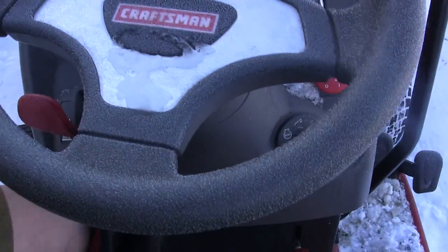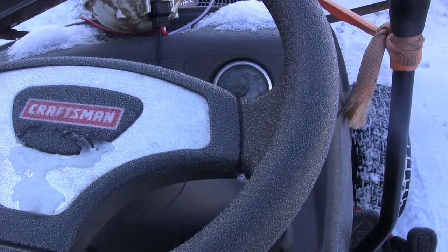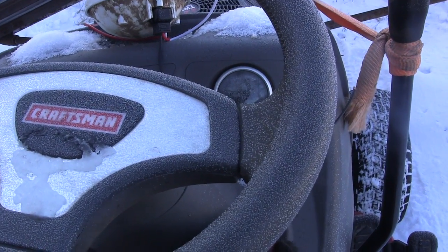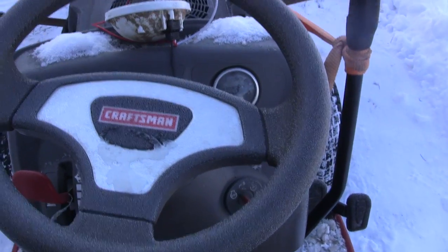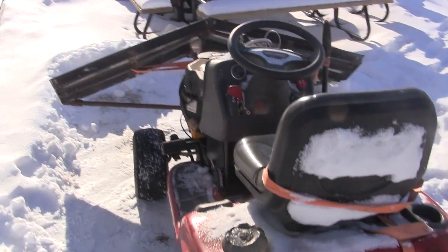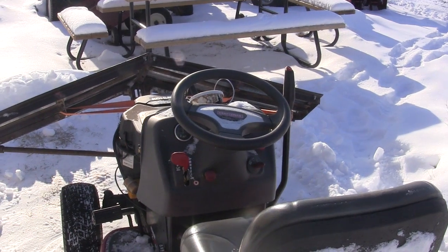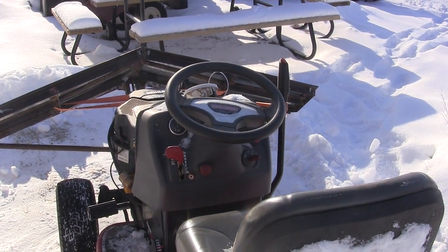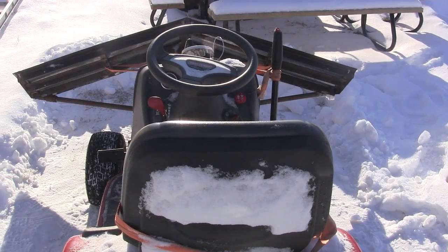Let's see if this thing's gonna fire up — I may have to jump it, it's pretty cold. Well, I finally got this thing started. Took a few batteries, a charger, and jumper cables — a whole bunch of stuff — but it warmed up to negative three and I got her going. Let's set up for a couple of shots.